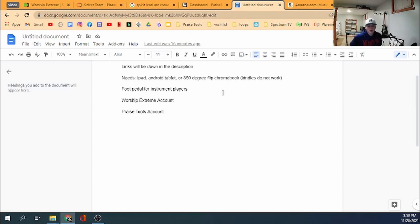The next two things you're going to need are a Worship Extreme account, and I would recommend having a Praise Tools account. Praise Tools isn't absolutely needed, but it will make your life a lot easier if you go that route.